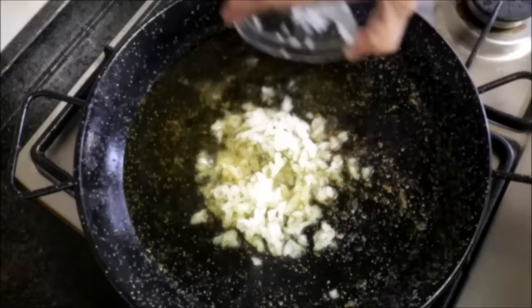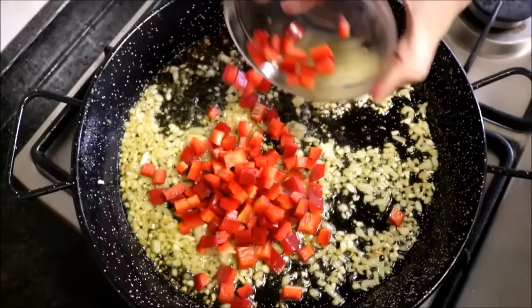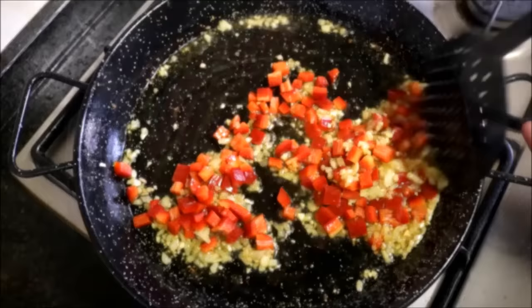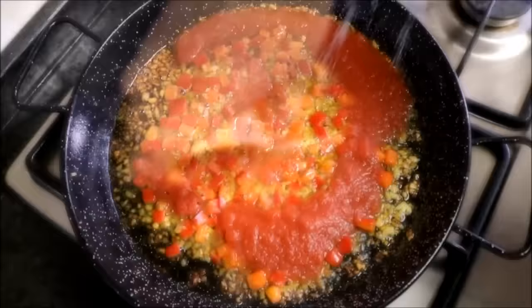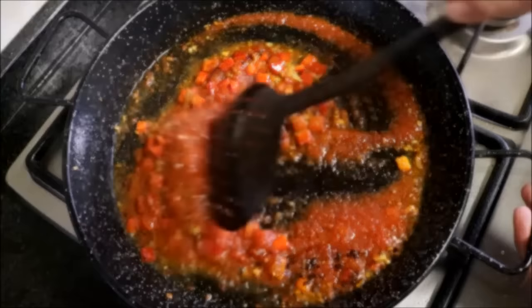Now add the diced onions and minced garlic and mix them in. About a minute later, add the bell peppers. About three minutes after adding the bell pepper, add half a cup of tomato puree, season generously with sea salt, a dash of freshly cracked black pepper, and a generous half teaspoon of smoked paprika, and mix it all together.